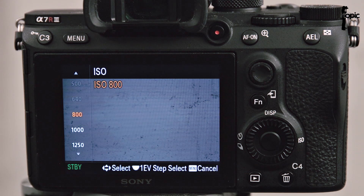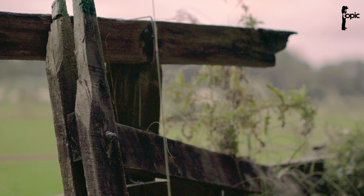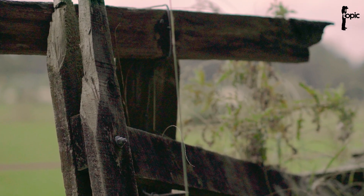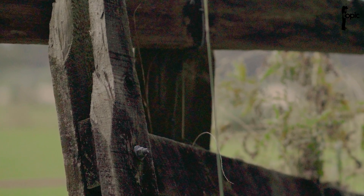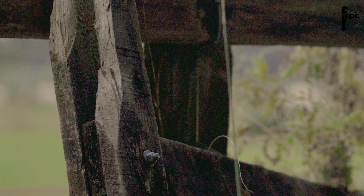Why does Sony do it? It's probably that in that range the chip responds the best to dynamic range. Now if you find that the shadow areas are a little bit noisy after grading, it is suggested that you slightly overexpose your footage when using these S-Log gammas.